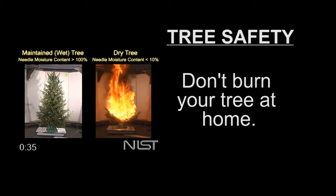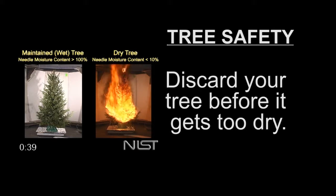When it's time to dispose of it, do not put the branches or needles in your fireplace or wood-burning stove. The best way to get rid of it is to take it to a recycling center or have it picked up by your service.